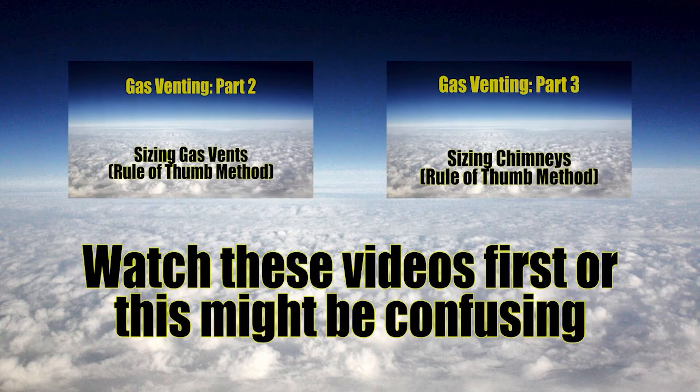In order to best understand what's being talked about in this video, you should review videos two and three of the gas venting series, where we talk about sizing vents and chimneys using the rule of thumb method. The system is different for vent connectors.